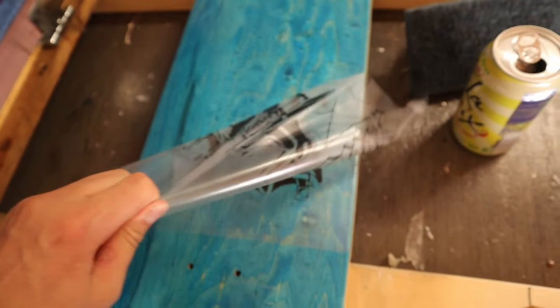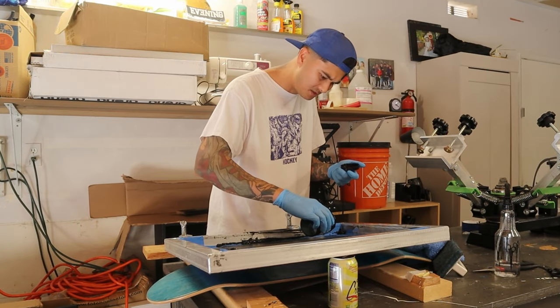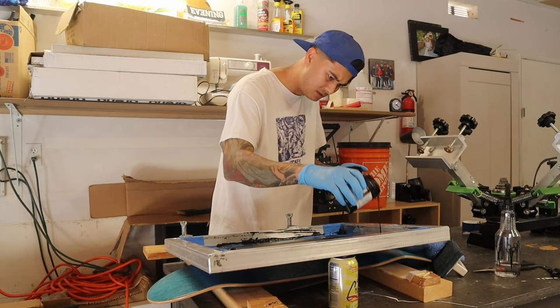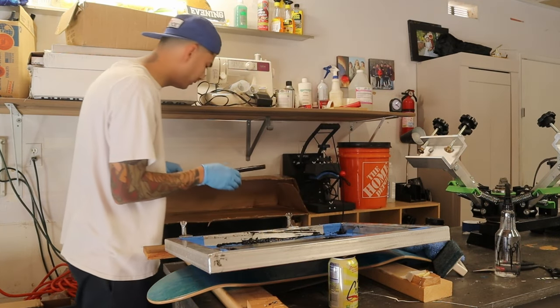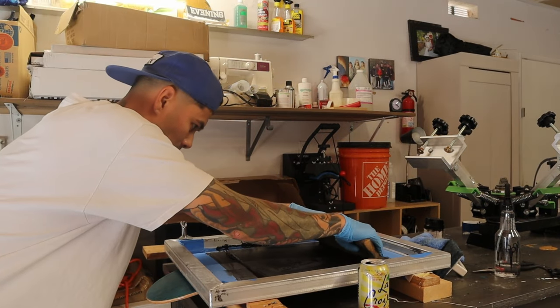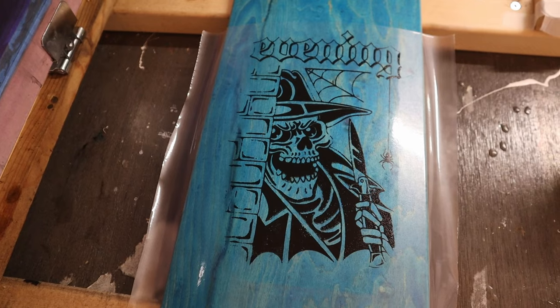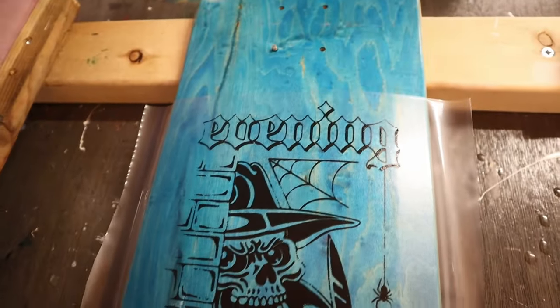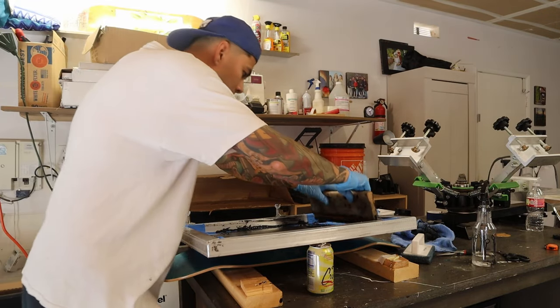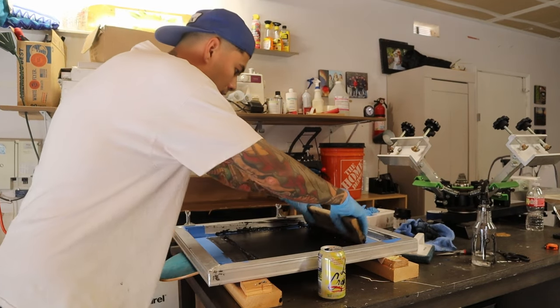Just going to throw down some fresh black since this stuff dries so fast - just a little bit. That should be plenty. Give her a good flood. That came out so much better! I'm still getting this part of the screen clogged up though - I don't know why. I'm going to clean that up and then lay down this print on this deck. This is going to be the one, I can feel it. A nice flood, pop that out of the way - here we go.